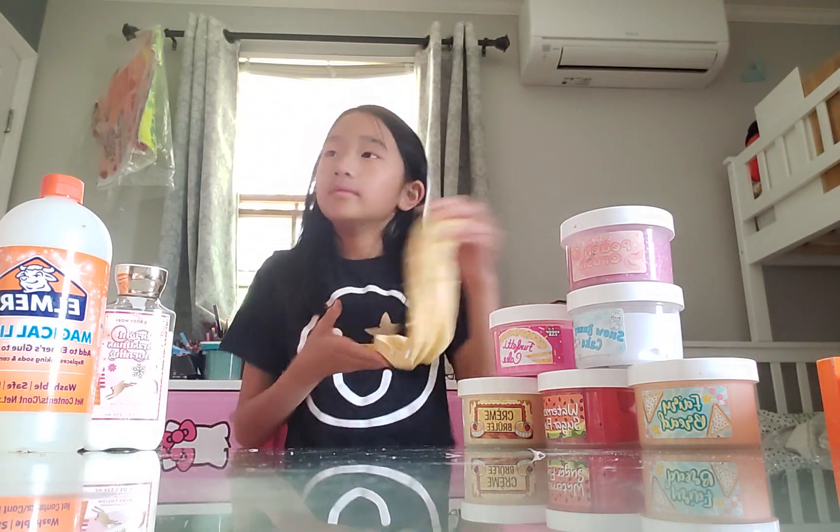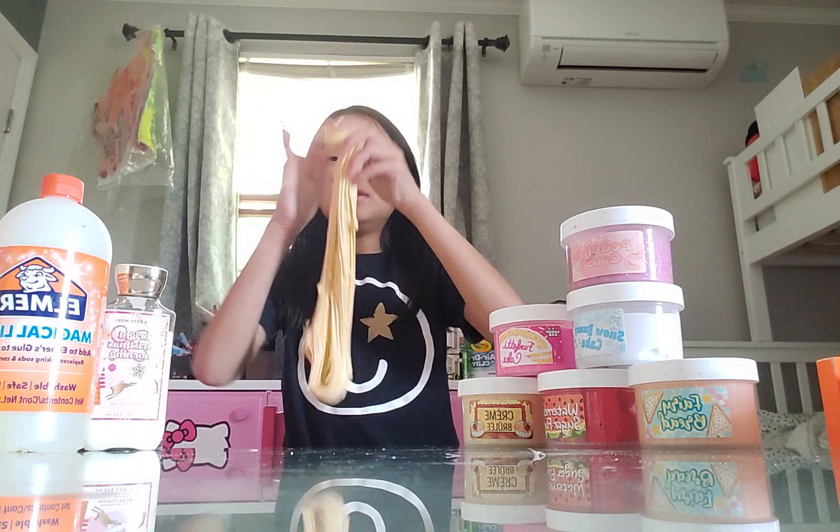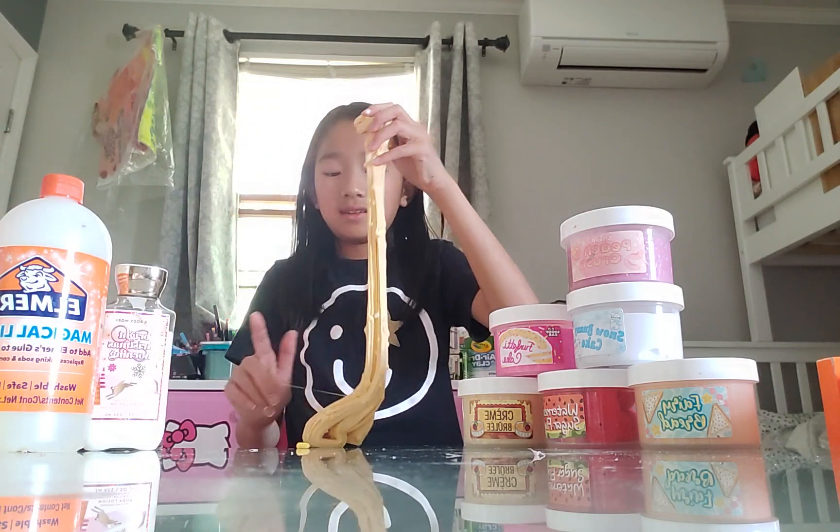I saw one of these videos from Charlie D'Amelio. She had a video of her reviewing her slimes and I thought it was pretty cool. I mean, I've done this many times before, but why not do it again? The smell is kind of bugging me. I have tons of scents - like tons. Even some perfumes I put inside my slime, but I don't really use them for slime. I just use them for myself.